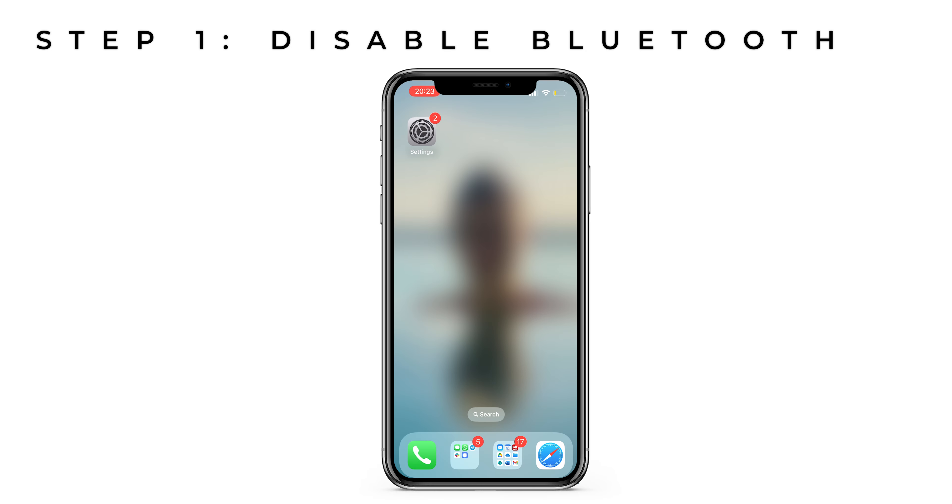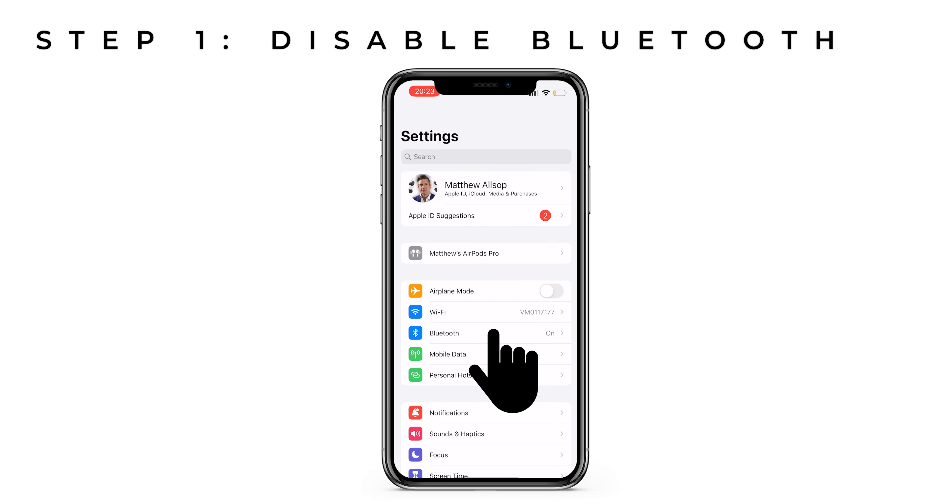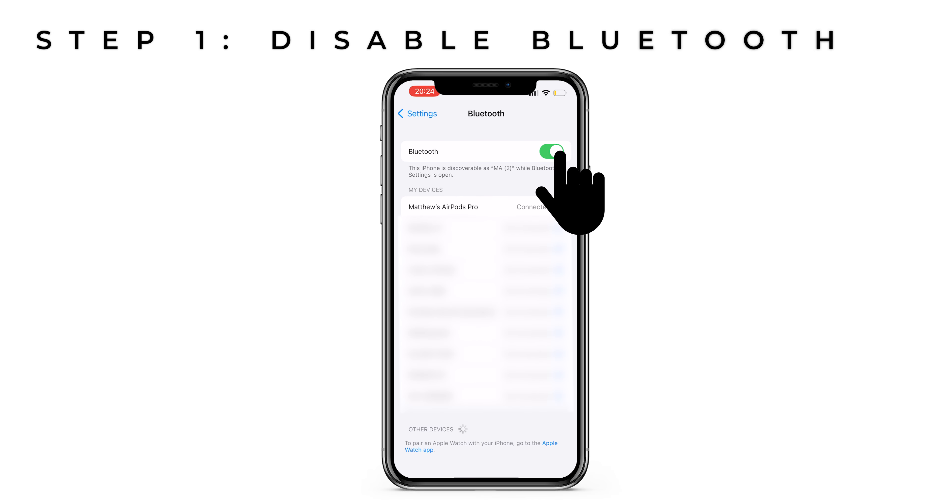To enable voice isolation, you actually need to be on a phone call, but not when the hearing aids are connected to your phone. So firstly, we need to disable your Bluetooth. To do this, head over to your iPhone settings, press Bluetooth and then press the green button so it's grey.